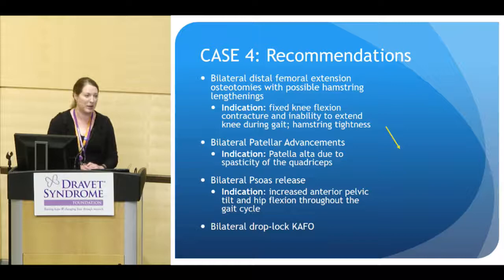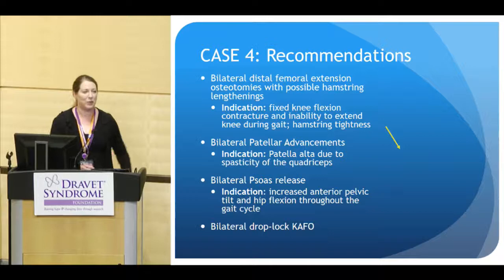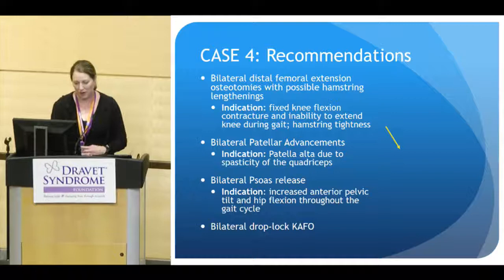He was also recommended to have physical therapy and a new form of orthotics with drop locks at the knees — an orthotic that would come above the knee, stabilize his knee, and give him more stability there.